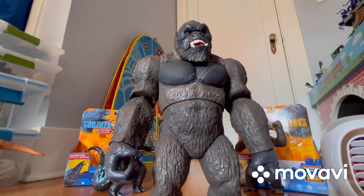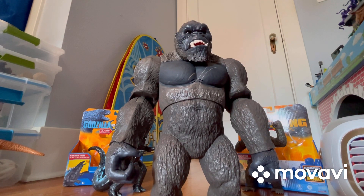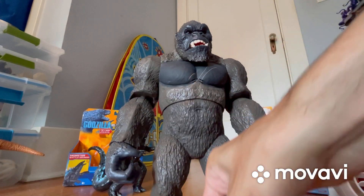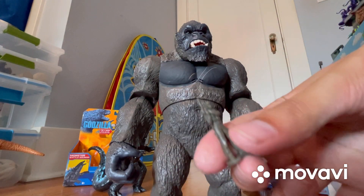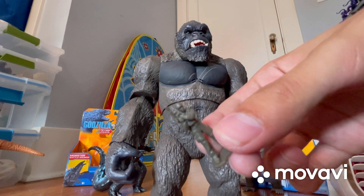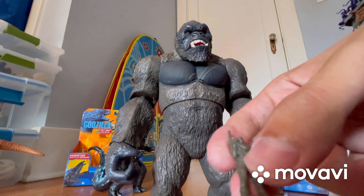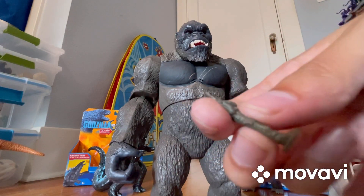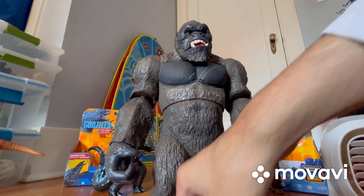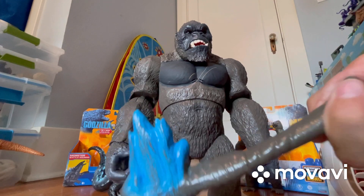Okay guys, I'm back and we got our Mega Punching Kong out of the packaging! First, before we get into Kong, let's talk about the little mini soldier. Not really much to say — it's just your basic soldier with a platform to stand on. You can see the gun he's holding, it's all tan and brown. Just your typical soldier. Kong's accessories: his huge battle axe has blue and brown detailing — that's all there is to it.